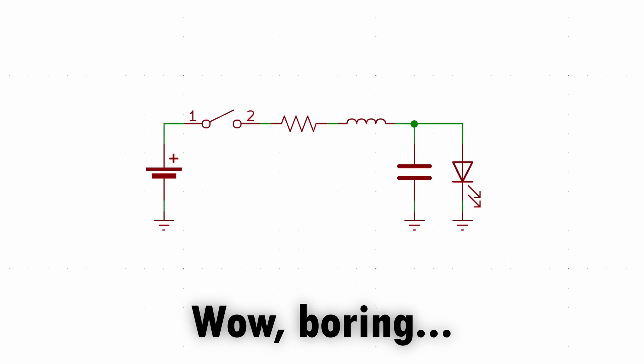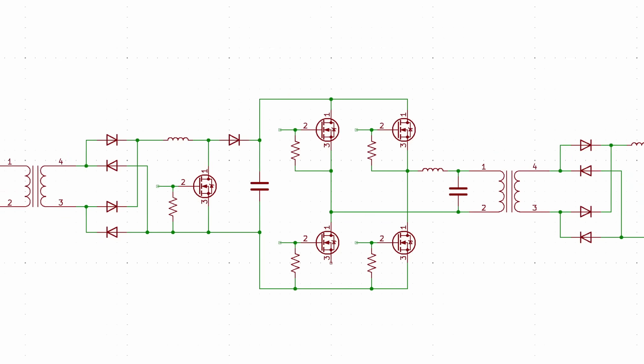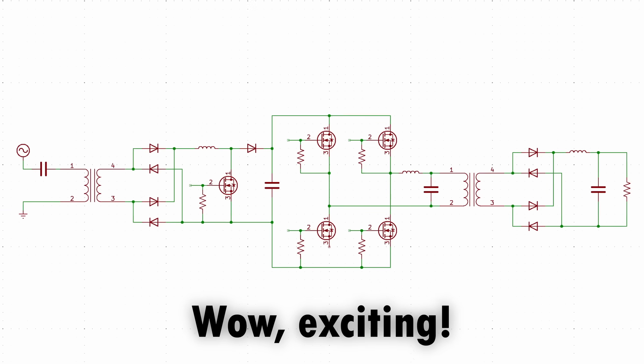Single-layer boards can only accommodate very simple circuits, but two-layer boards can technically accommodate any circuit of any complexity. Since vias are so essential, they will be the first focus of this project and the focus of this video. So how are we going to make them?